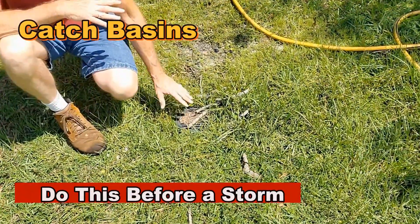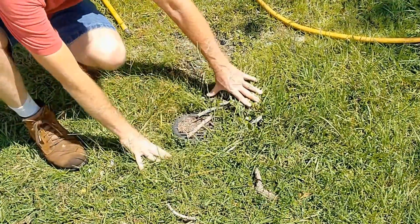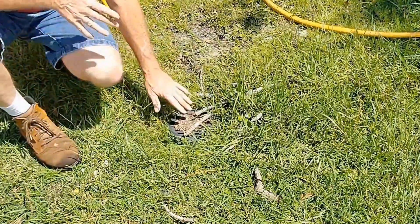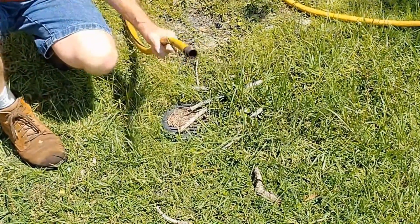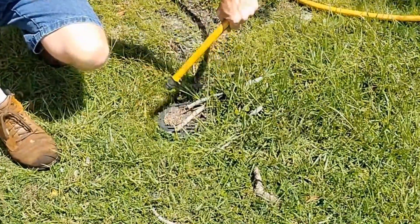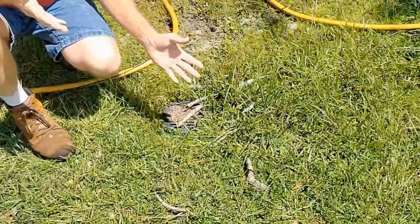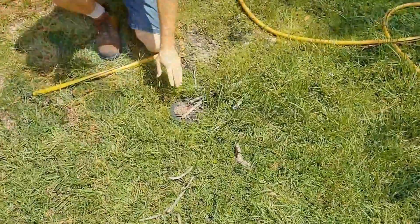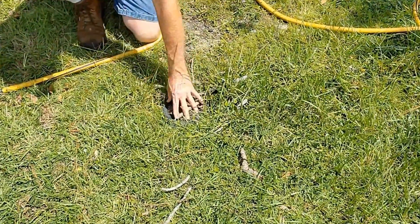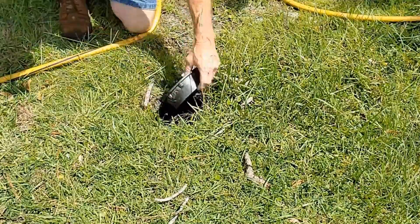So if you've got a low spot in your yard and you have a catch basin already installed, you can see all the debris that has gathered on top of it. Of course, we want to clean that. The next thing we want to do is just get the garden hose out and stick it down through the line as far as we can, see if there's anything in there, see if we can push it out. We just turn the water on and push it right out. Let's go ahead and clear the debris off of this little grate and open that up.